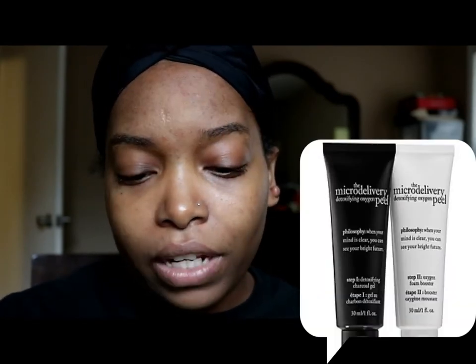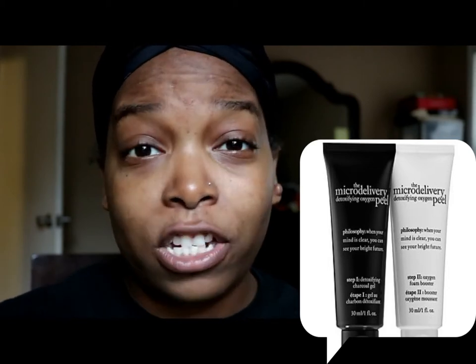Hi guys, today I'm going to be showing you this mask that I got in the sample bag from Sephora. It's by Philosophy and it's the Micro Delivery Detoxifying Oxygen Peel, and also the Micro Delivery Detoxifying Peel.